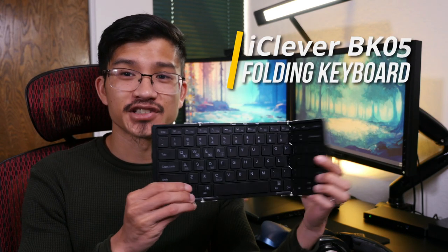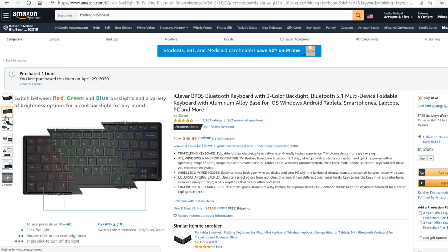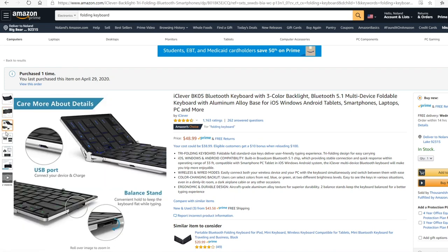This is the iClever BK05 Folding Bluetooth Keyboard. I picked mine up from Amazon for less than $50 and I think it's a great deal.